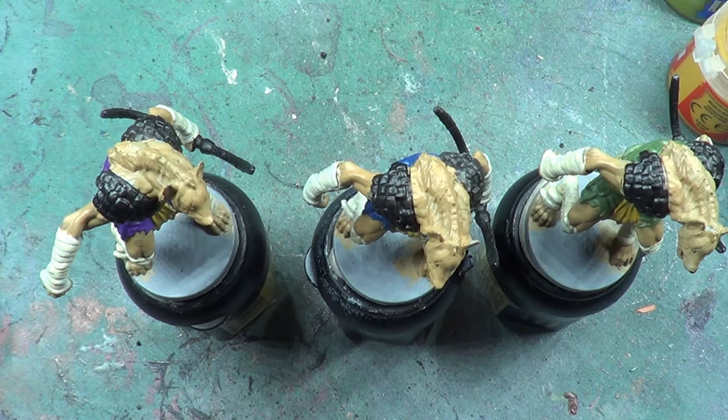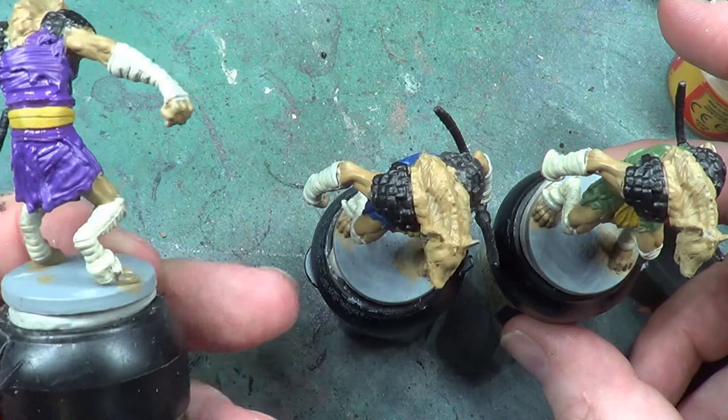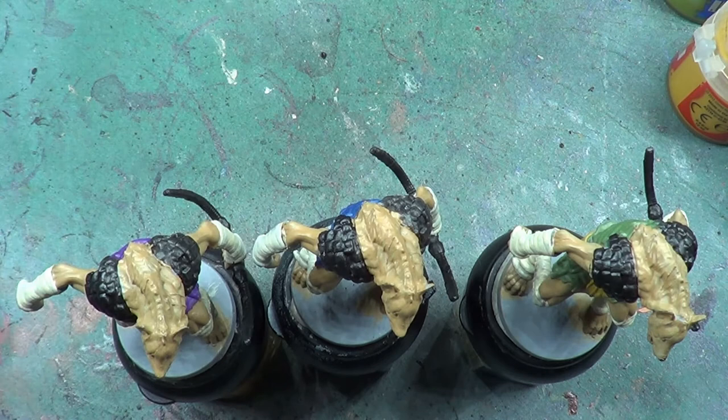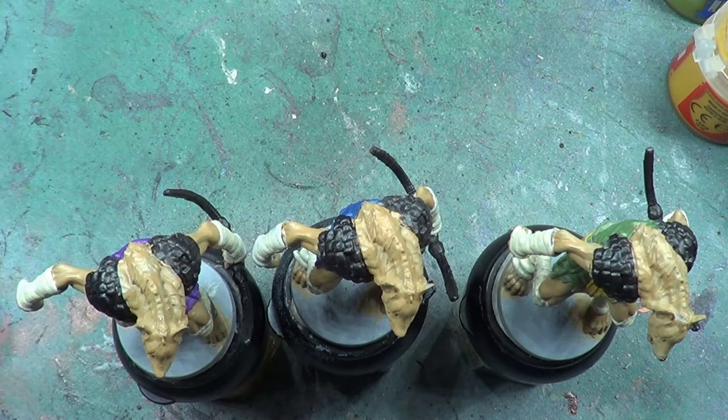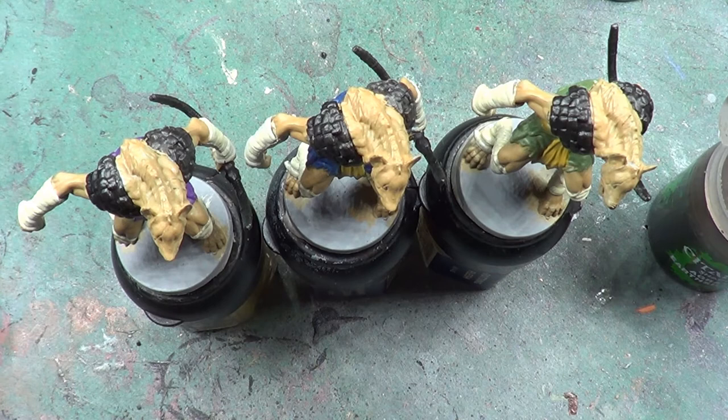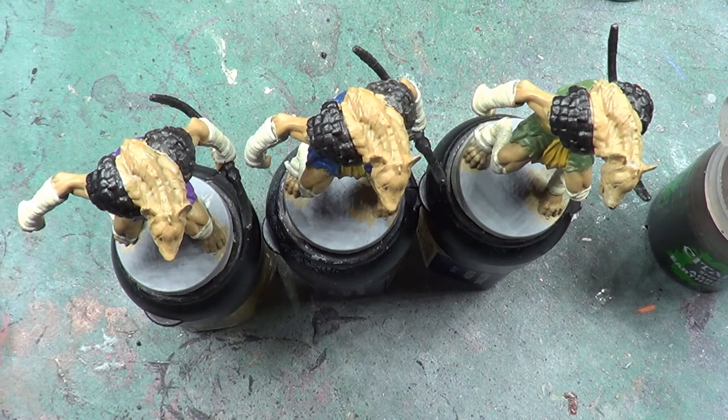Okay so we're back and as you can see they're all done — not quite dry yet all of them but they are nonetheless done. I've had to go over the purple a couple of times because it was a funny colour to paint over the yellow, but one of those things. Right, so it's time we started on washes now. You can put these away and the first wash we're going to be using is Agrax Earthshade. That is going to go over near enough everything.